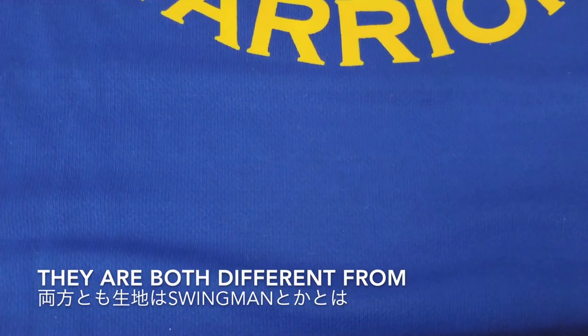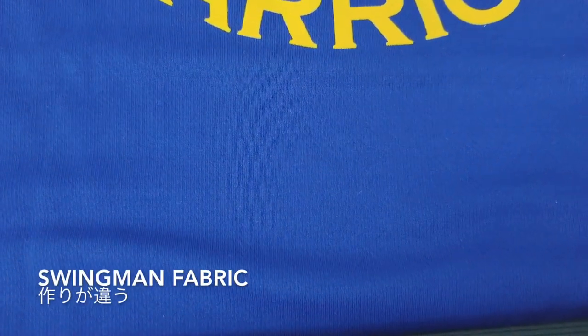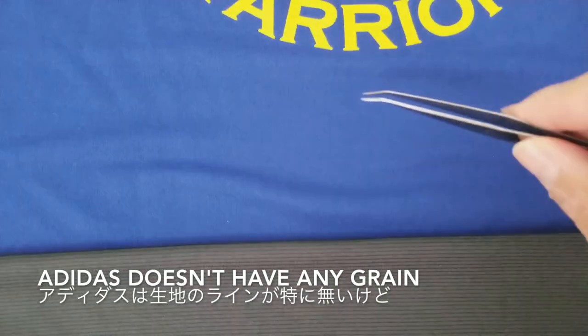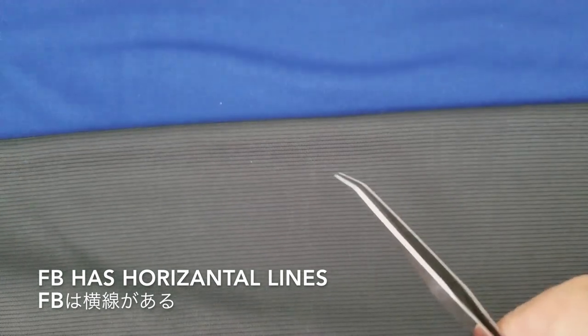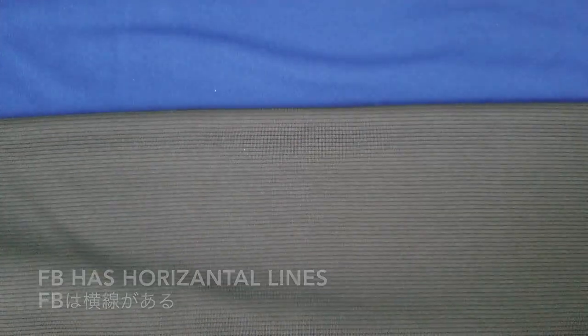Let's compare the fabric now. They're both different from Swingman or Authentic fabric — completely different. Adidas doesn't have any grain, and Fastbreak has horizontal lines instead of vertical lines. Neither of them has any perforation.